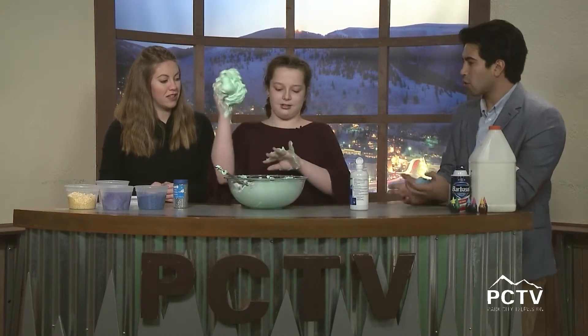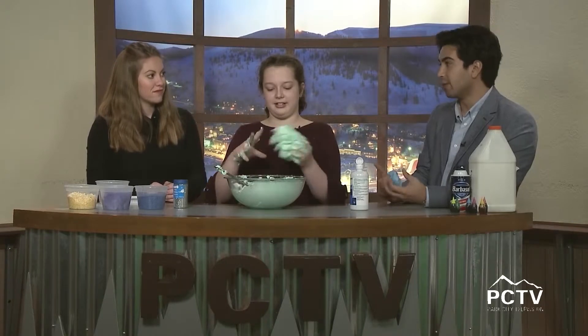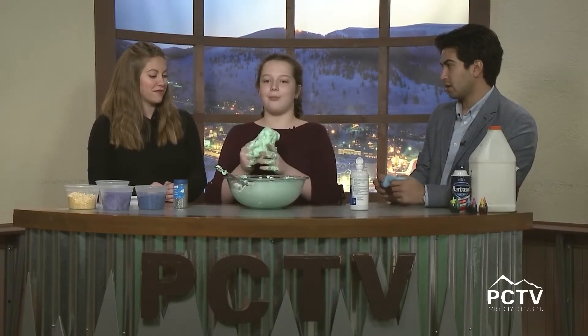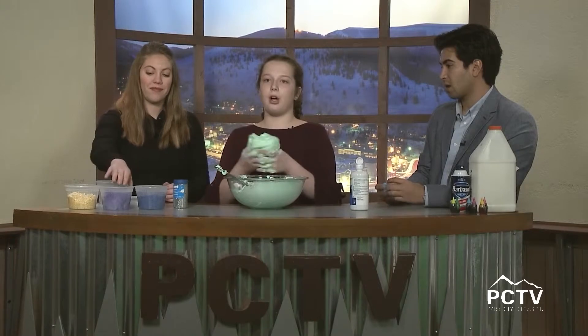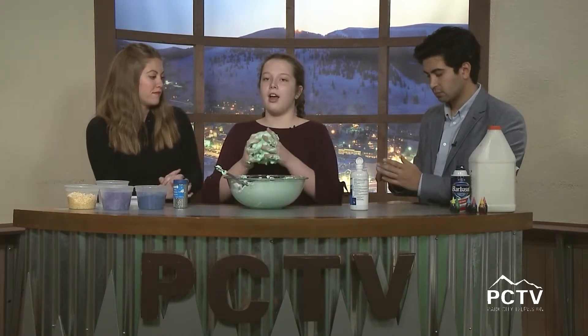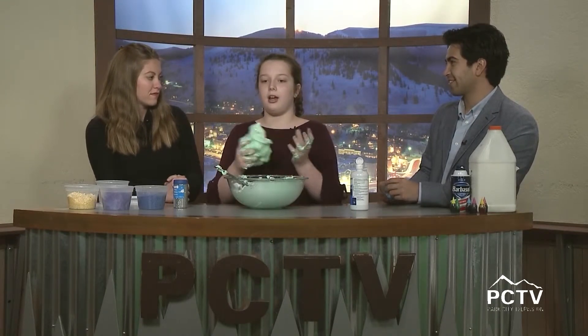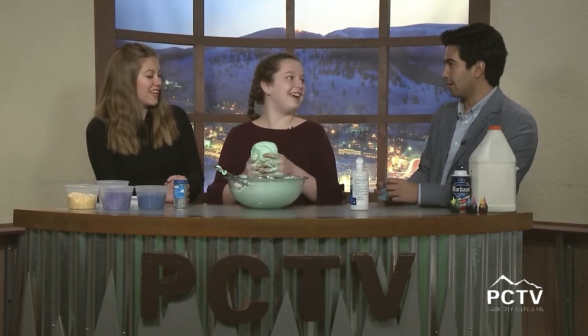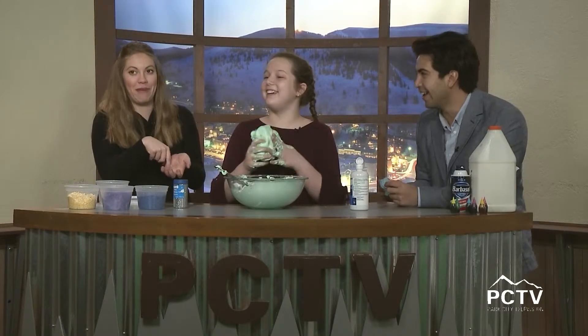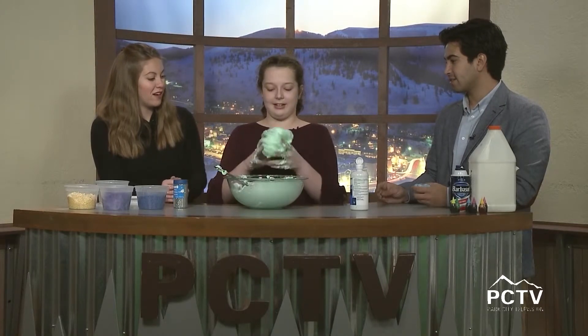During the break we talked about some cool things you can do with slime — including edible slime! You boil water, put Starburst or any candy in a bowl until it's melted, let it cool, roll it in powdered sugar, and then you can play with it and eat it. I'd probably just skip straight to eating it!